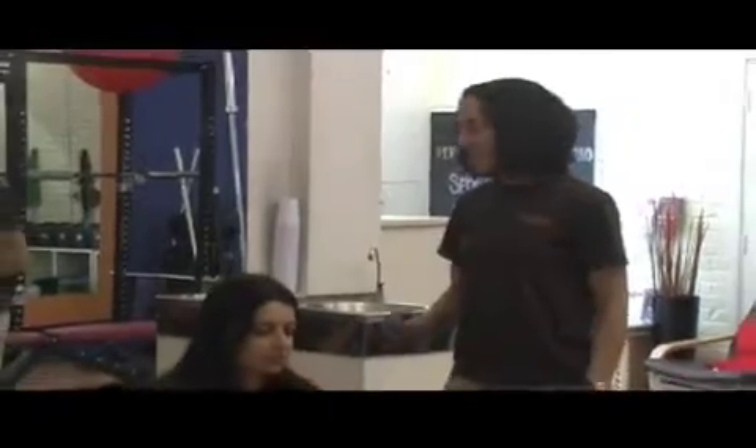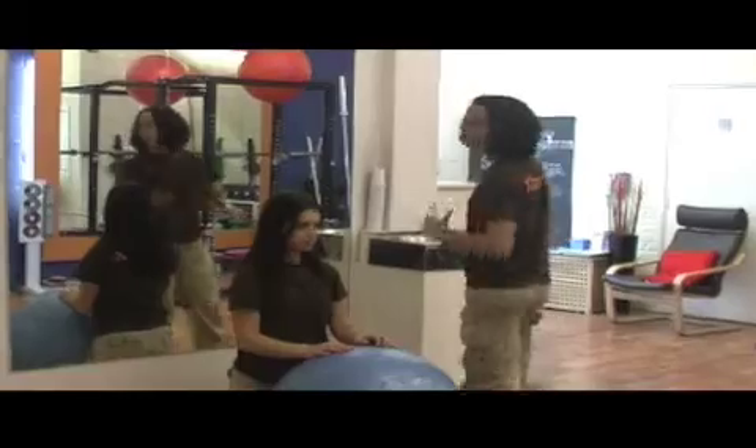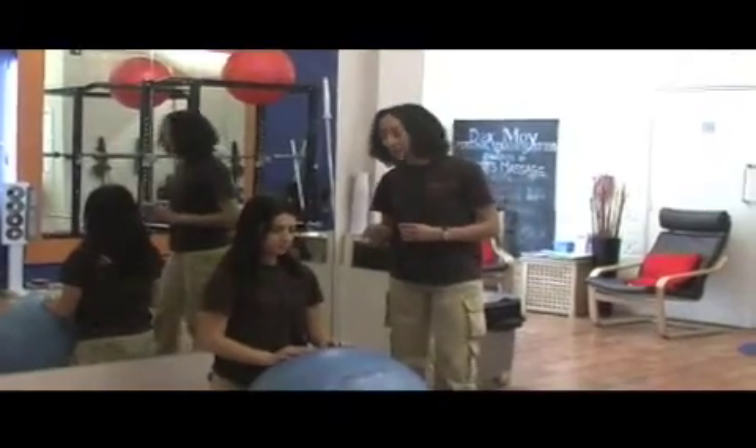Hi, I'm Kirsty from Dax My Personal Training Studios in Islington, London. I'd like to get Rosa here to show you how to do a middle back exercise, which is specifically for the muscles running across the mid-back area — as a lot of people are very weak in that area.